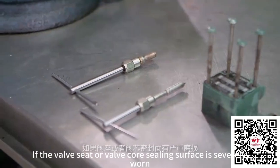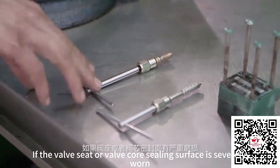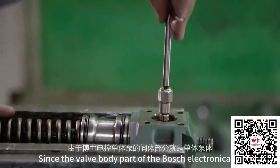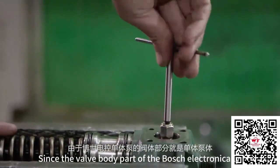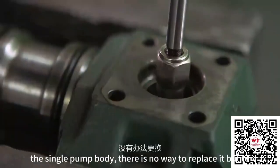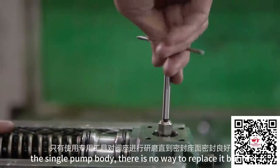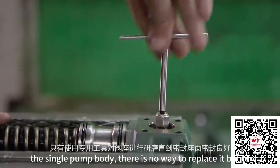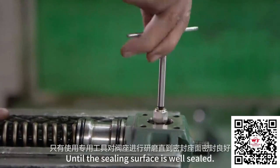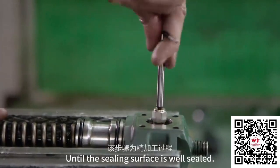If the valve seat or valve core sealing surface is severely worn, since the valve body part of the Bosch electronically controlled single pump cannot be replaced, use special tools to grind the valve seat until the sealing surface is well sealed.